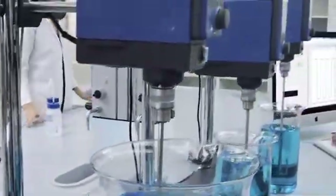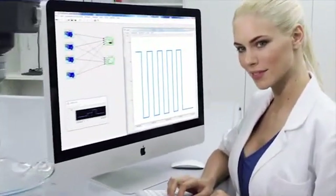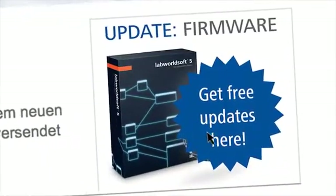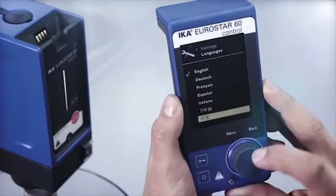All overhead stirrers of the Eurostar control series are equipped with an RS-232 and USB interface. Firmware update via IKA login — download the latest software and technical information updates. Multilingual language menu: clear and easily understood.